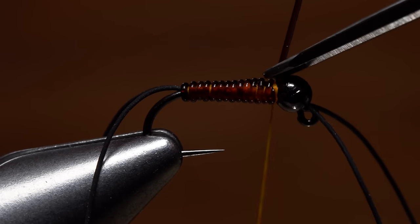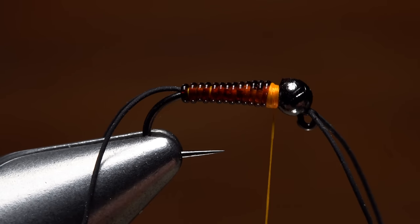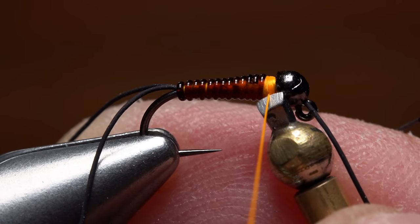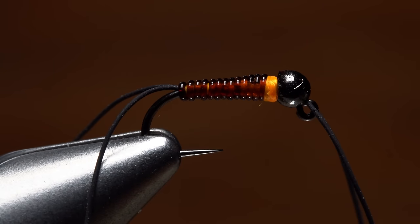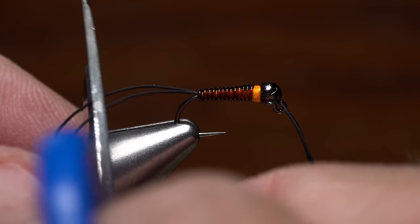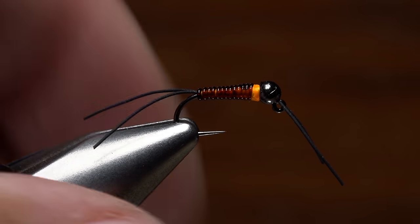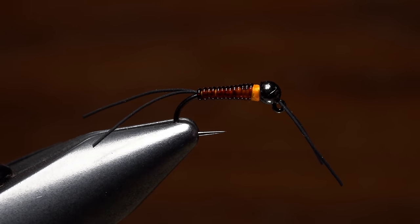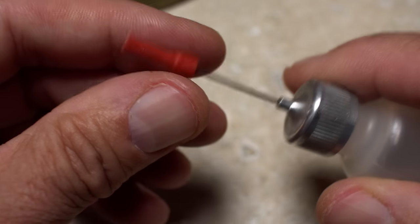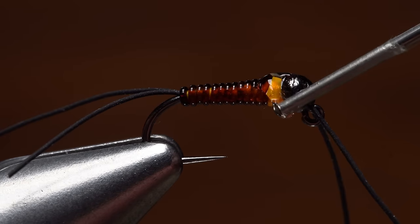Ideally, you want the leftover little nubbin to land right in the slot of the bead. Continue taking thread wraps to build up a short hot spot collar. Get hold of your whip finish tool and do a 4 or 5 turn whip finish, making sure to seat the knot well before snipping your tying thread free. Tail and antennae length is up to you, but I like them all to be right at about a full hook in length — long enough for movement, but not so long that they'll foul or tangle. The material is tougher than it looks, but you'll occasionally lose an appendage or two. To keep the thread wraps from unraveling and add some durability, I'll coat the hot spot collar with a drop of head cement, or here, hard as nails.